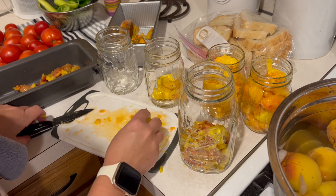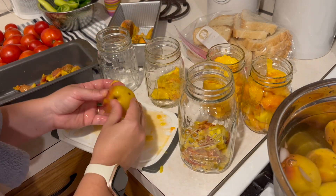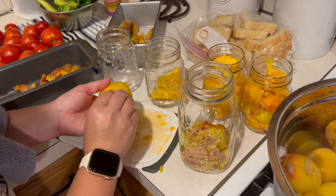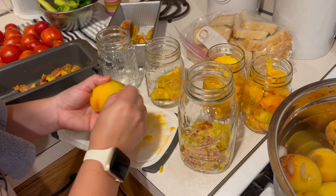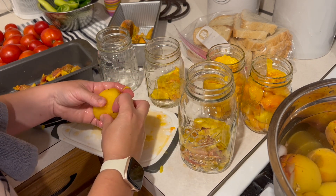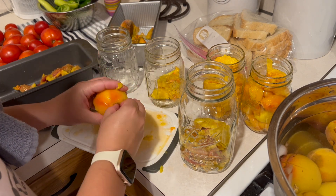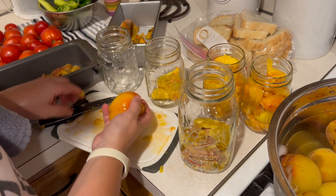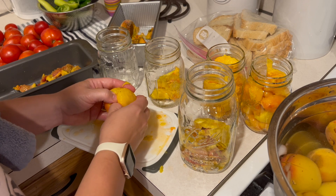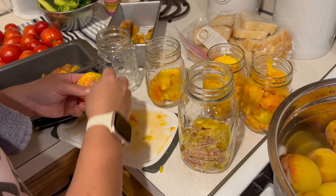I never really even liked peaches until I became an adult — actually, until I became a mom. I didn't like peaches or blackberries, and now they're both my favorite. I don't like peach-flavored things though. I just like fresh sliced peaches. I'm not even a bite-into-a-peach kind of person — I very much like to have them sliced. This is not my favorite thing to do.